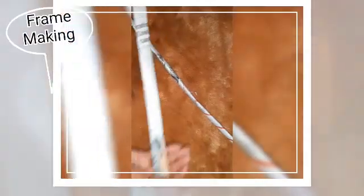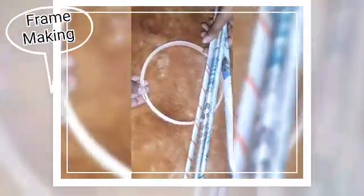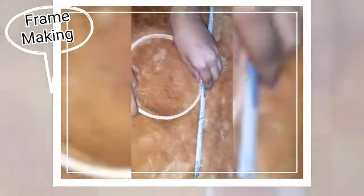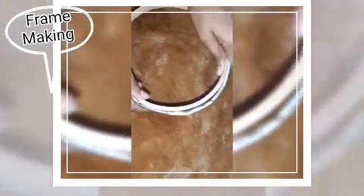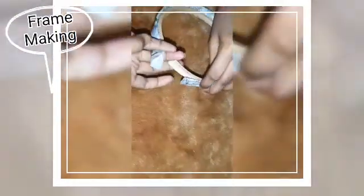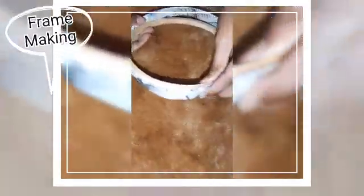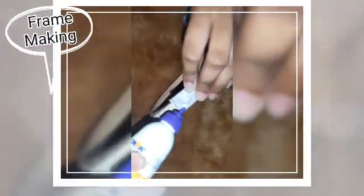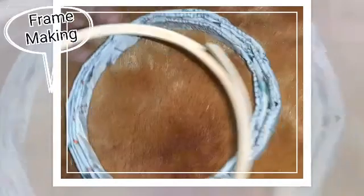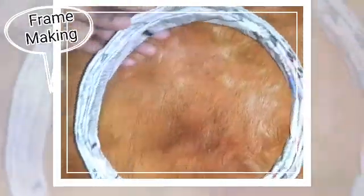Make the same fold for every piece. After doing this, take a round frame or a bowl. Take one piece and put some glue here, doing like this. Then take out the frame from inside it. Now your frame is done.